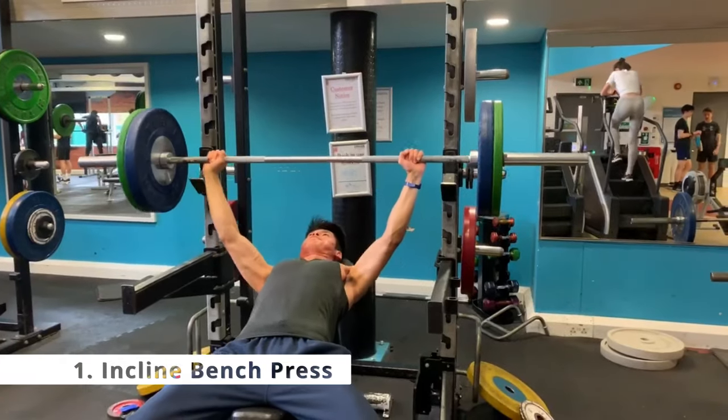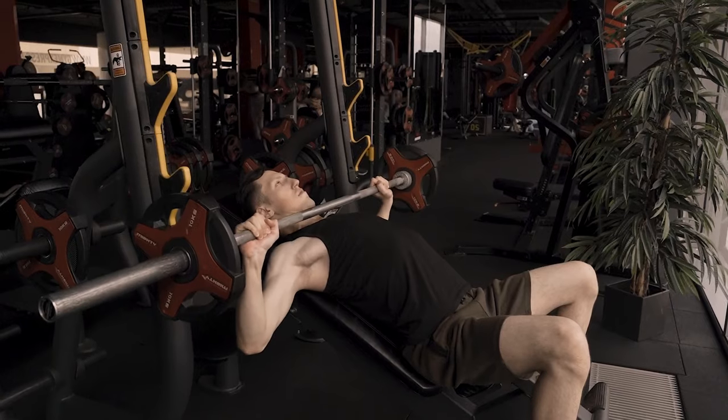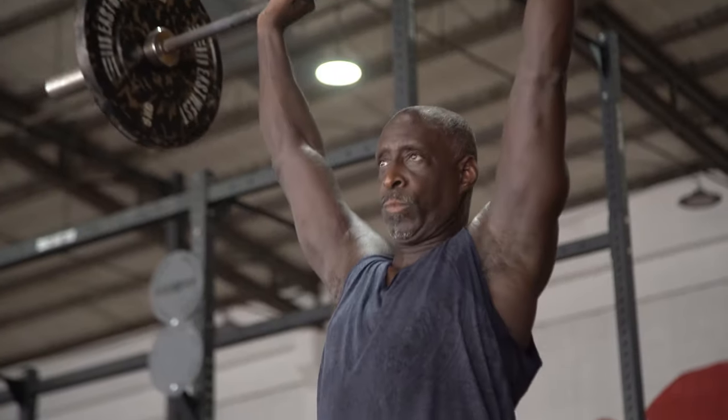The first exercise is the incline bench press. It's a fantastic upper body compound exercise — you will get the most bang for your buck. It targets the chest, specifically the upper chest, the anterior deltoid and the triceps. It has fantastic carryover to the flat bench press as well as the military press, and you can do dumbbell or barbell variations depending on personal preference.